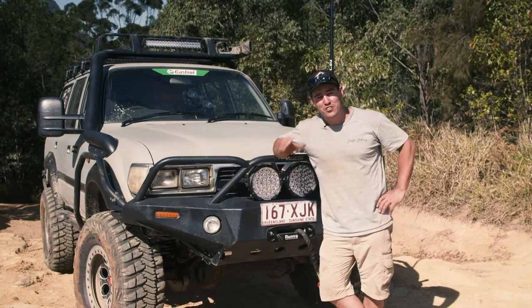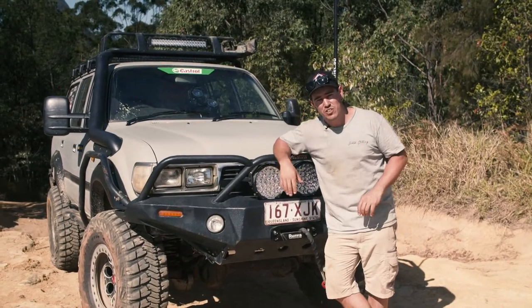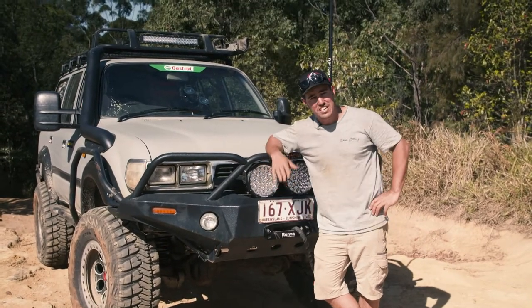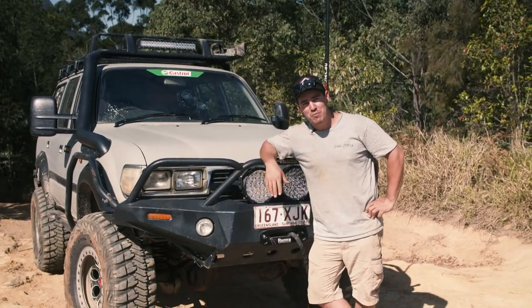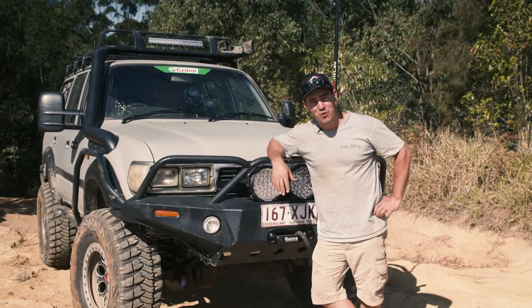You can tell that Runva don't just have 30 years experience building winches, but have been out testing them on tracks like this. They've made a winch that's perfect for us four-wheel drivers with heaps of really neat features that we need. And something tells me my winch is going to save my bacon a number of times for years to come. If you want to run a Runva winch yourself, jump onto runvawinch.com.au and get one delivered straight to your door.